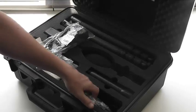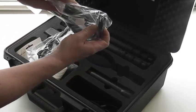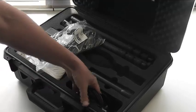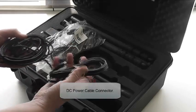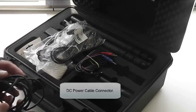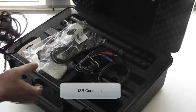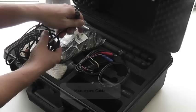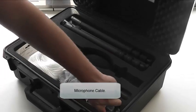The next section contains the rest of the power cables as well as the DC power connection cable for alternative power solutions. There may also be a USB connector cable — this is for depot use and you will not need to use it. And finally, a critical part: the microphone connection cable.